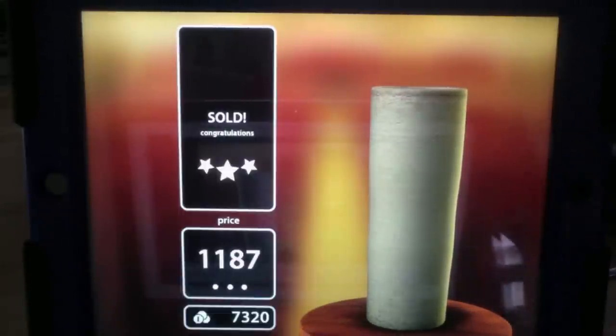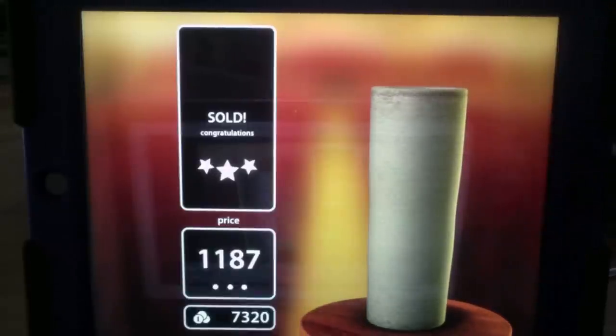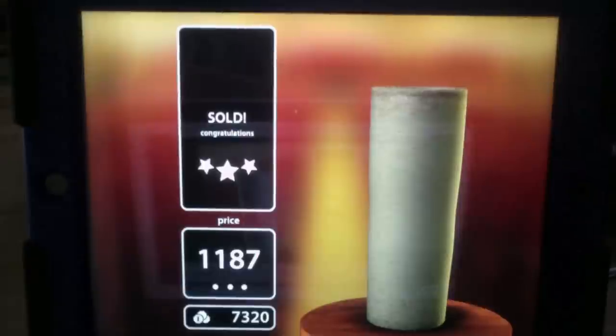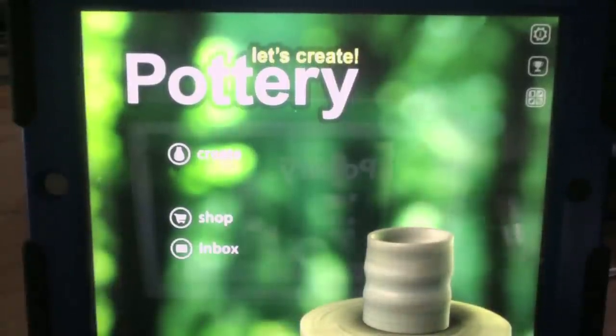Today I'm going to show you how to make $1,000 plus on a piece of pottery. For proof — $1,187. That's what you're going to be making today. It's called Let's Create Pottery. It's a pretty dope app. I stumbled across it one day in the app store.